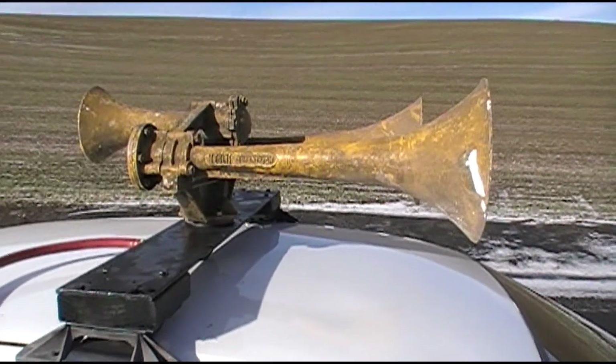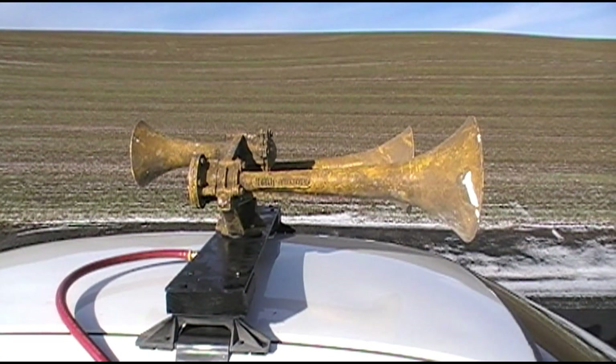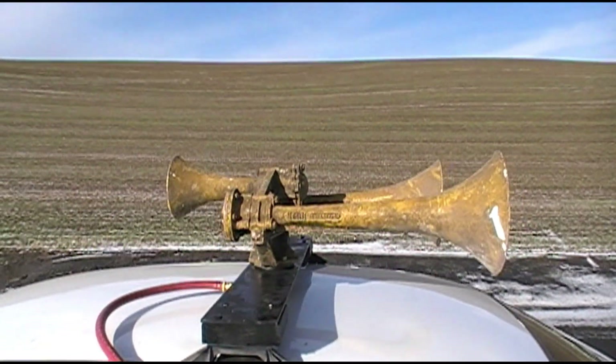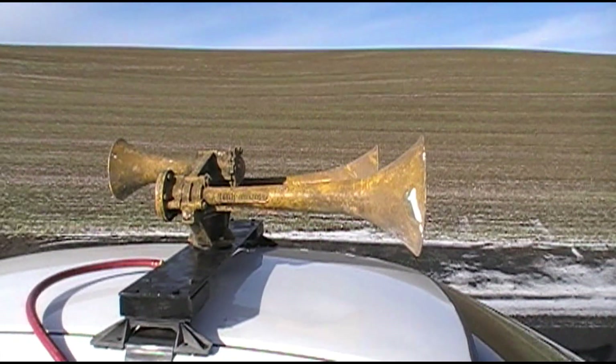I have not yet found a date stamp on the manifold; however, the tag is 63 to 65 era. The 44 and the tabback chamber match that. The roundbacks on the 25 and 31 are 1970s era replacements.